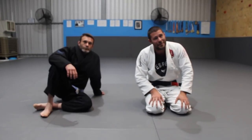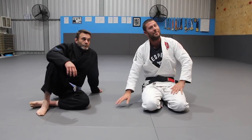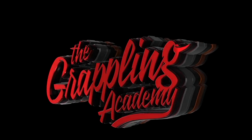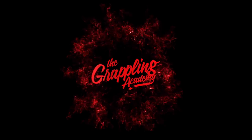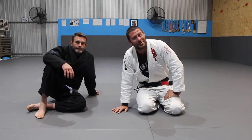Mount 101 — everything you need to know to hold, keep, and attack from what is meant to be one of the most dominant positions in BJJ. Hey guys, Professor Tom here with Reece. We're going to have a look today at the Mount.